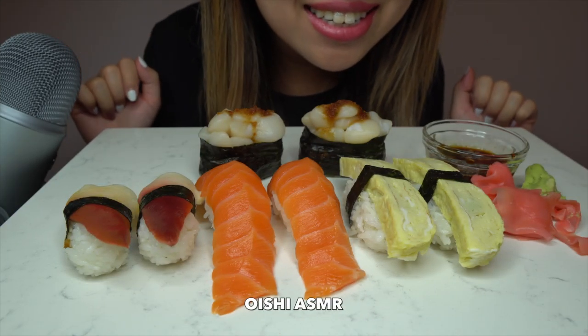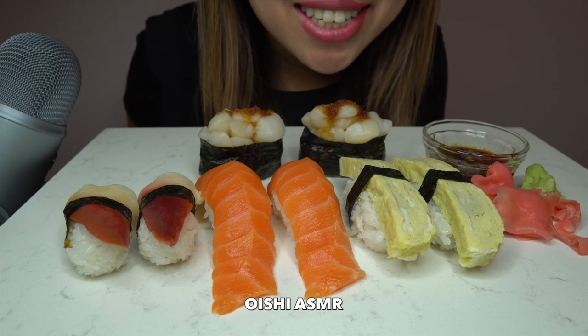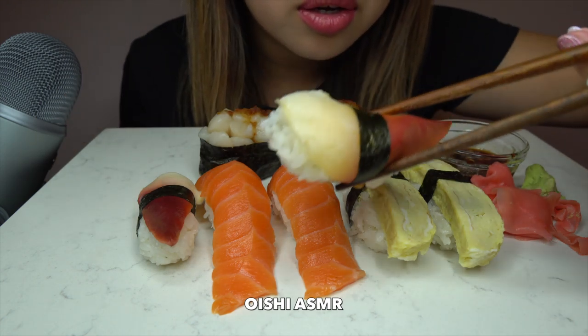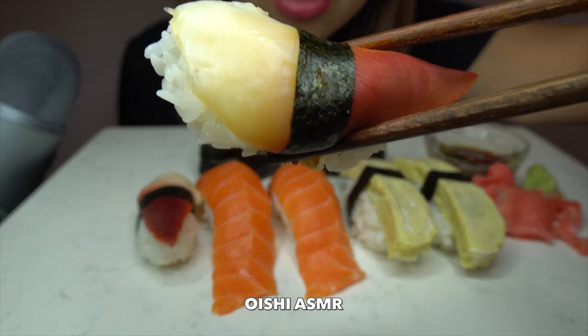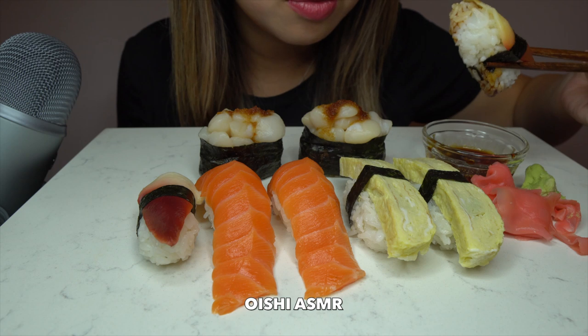Hi guys. Today we are having nigiri sushi. Let's start with this one. Okitai nigiri. Soy sauce and wasabi.